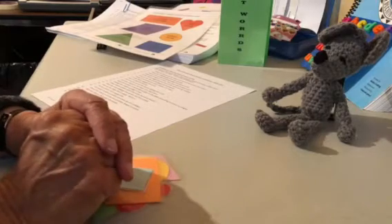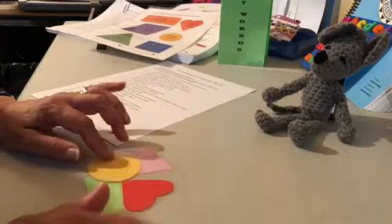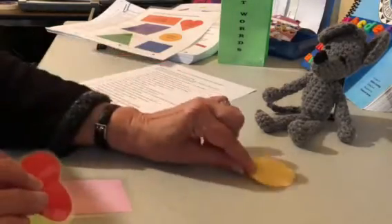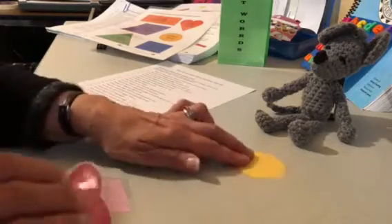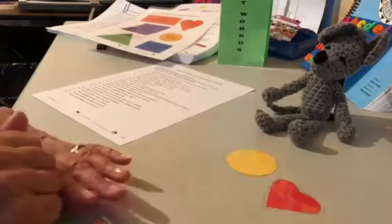Another one says put the heart next to the circle. So I'll pick up the heart and the circle. There's my circle, and now I'll put my heart beside it.